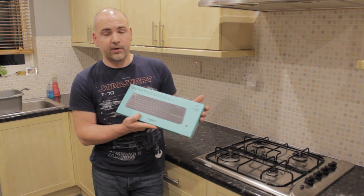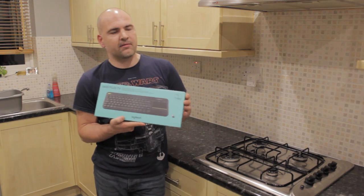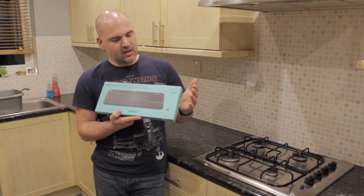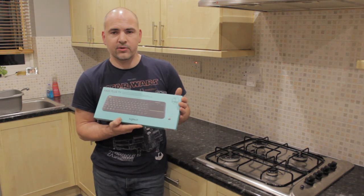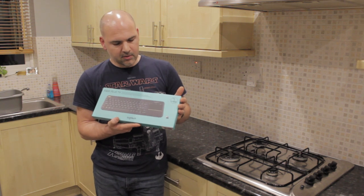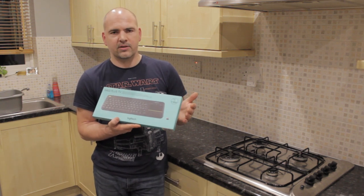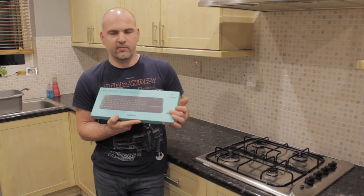This is the K400 Plus TV keyboard. It works with Windows 10, Windows 8.1, Windows 8, and Windows 7. It works with Chrome OS if you've got a USB port, and also works with Android boxes. You'll probably find it works with most smart TVs, but some will and some won't — it depends on how the driver reacts to your TV.